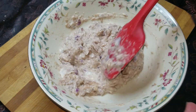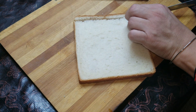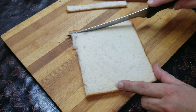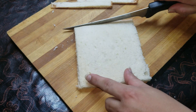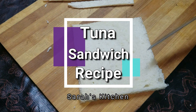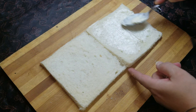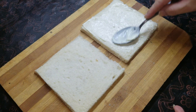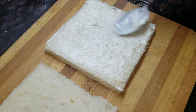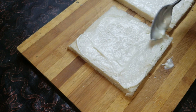Now the filling is ready for making sandwiches. I am removing the crusts from the sides of the bread. If you want, you can also keep the crusts on. Spread about half a tablespoon of filling on each slice - it depends on the size of your bread.